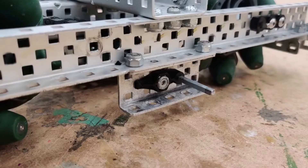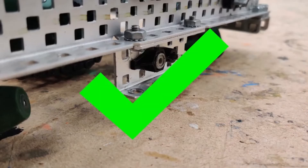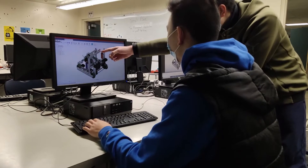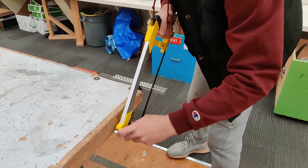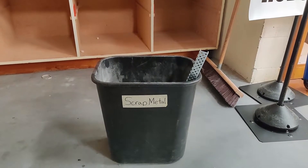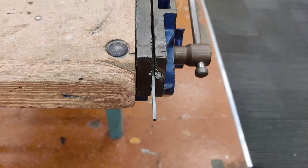Ensure that the axle you're using has the appropriate length to avoid it from protruding out too much. Before cutting an axle to the desired size, first ensure that you have a clear and set plan of what you're building. This prevents you from making any unnecessary cuts or scrapping the entire piece because it was cut too short. Like C channel and other metal parts, make sure to file down any sharp edges and corners after cutting.